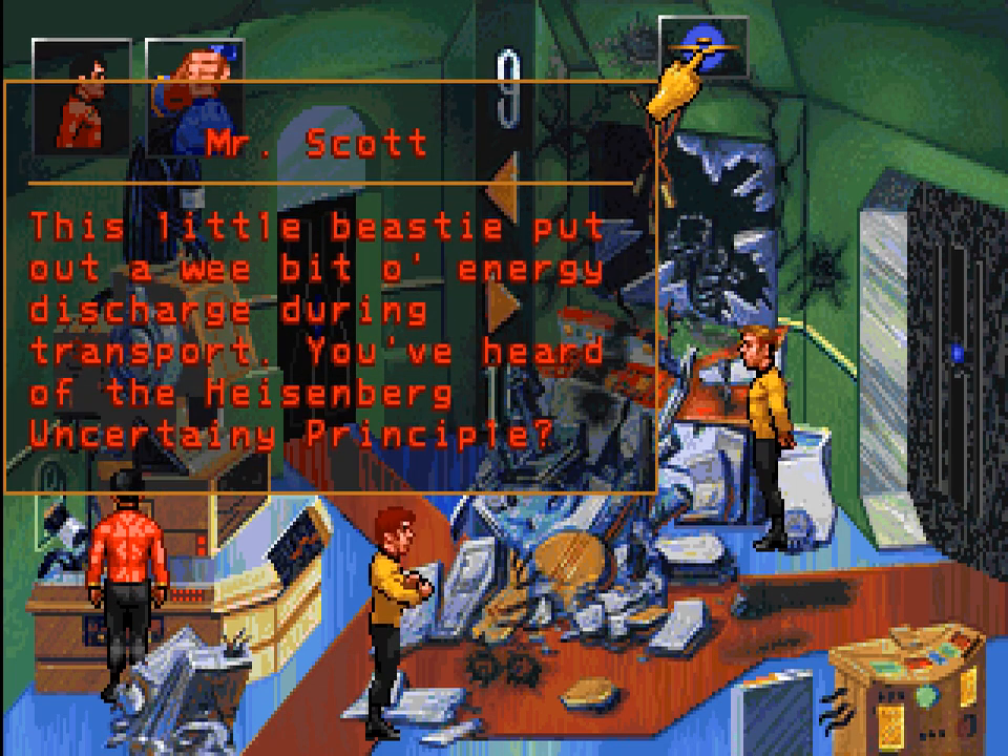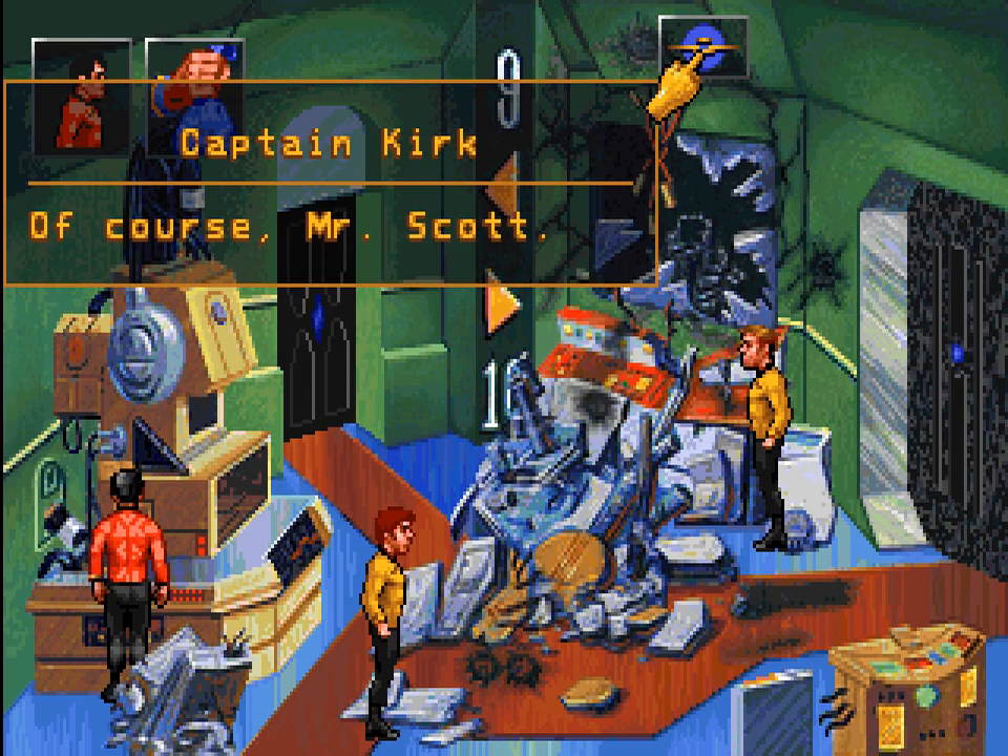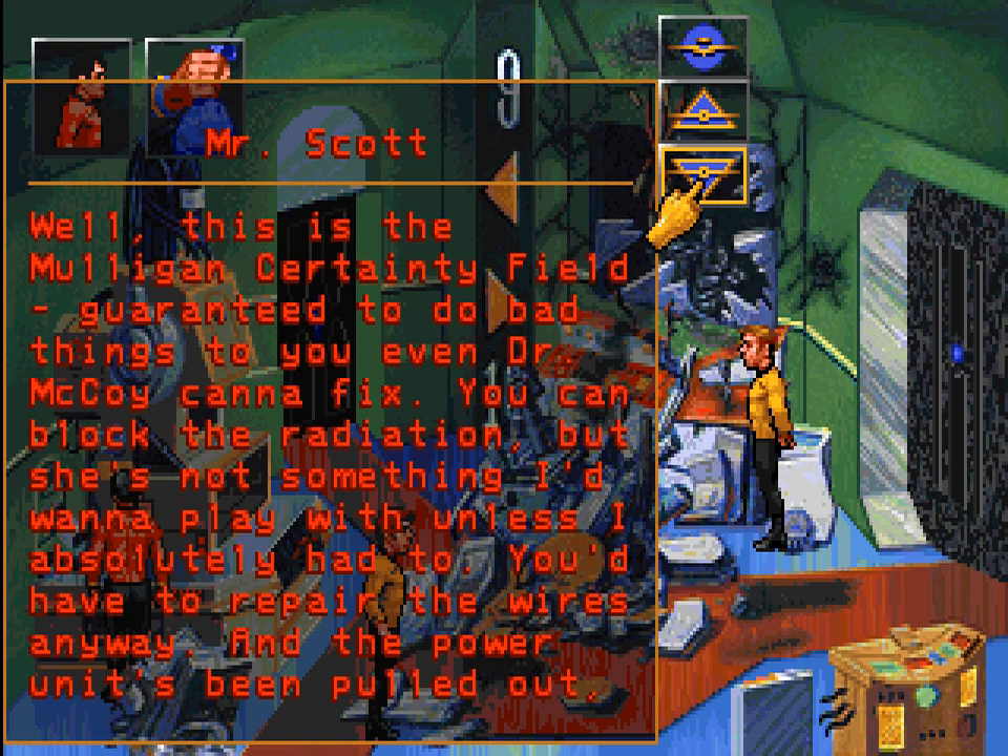I don't think McCoy would like this transporter, Captain. Even I would not want to use this one. Not use a piece of equipment? Why not, Mr. Scott? This little beastie puts out a wee bit of energy discharge during transport. You've heard of the Heisenberg uncertainty principle? Of course, Mr. Scott. Well, this is the Mulligan certainty field — guaranteed to do bad things to you that even Dr. McCoy cannot fix. You can block the radiation, but she's not something I'd want to play with unless I absolutely had to. You'd have to repair the wires anyway, and the power unit's been pulled out too.